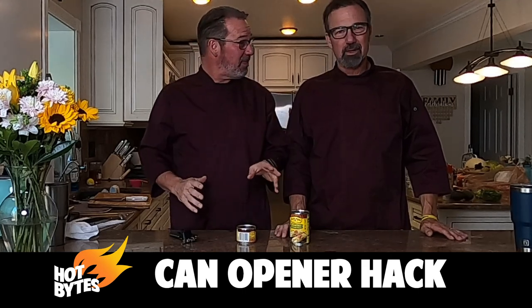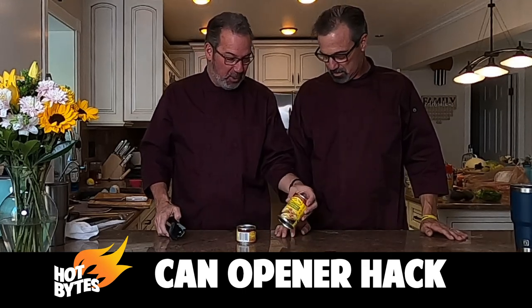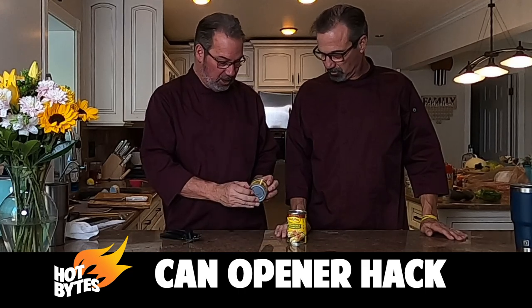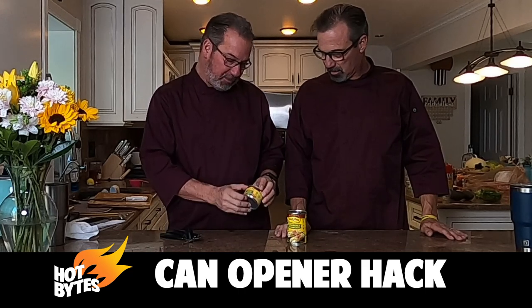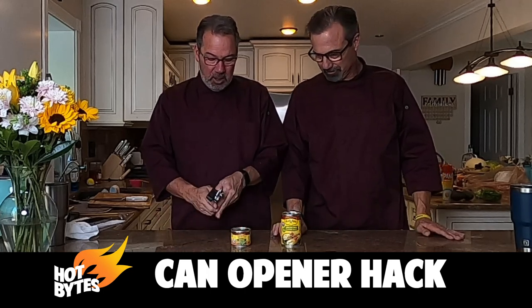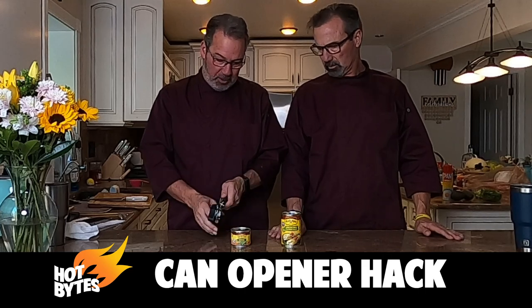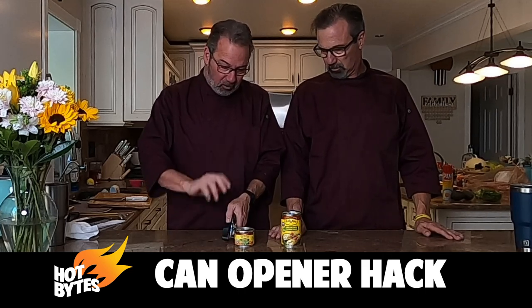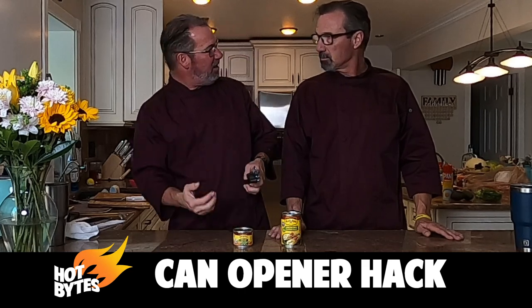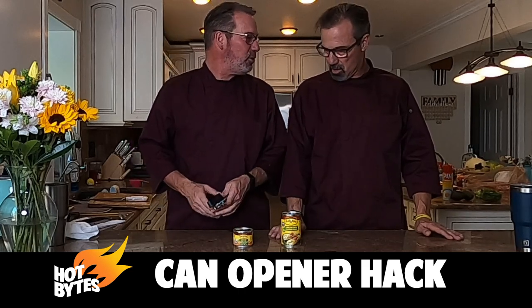We're going to show our viewers, because I thought this was genius. Most people, if they're going to open a can of soup — or in this case, cans for our enchilada bake — we've got chopped green chilies and enchilada sauce. Most people open their can opener, put it on the side like this, squeeze and go around, and the little lid falls into the soup. Then you've got to fish it out, risk cutting your fingers, and all that.